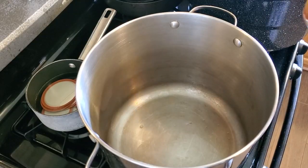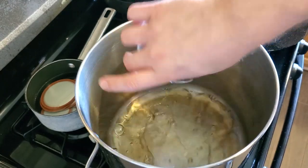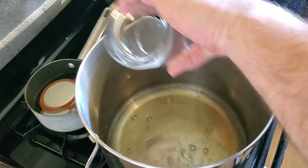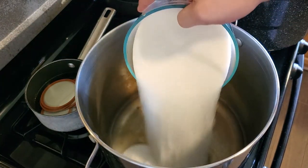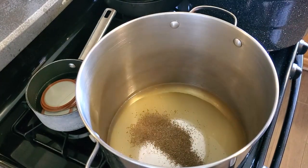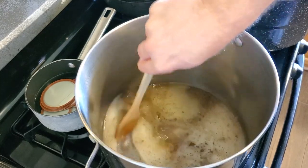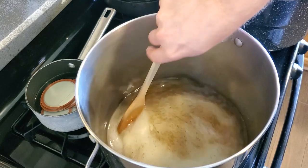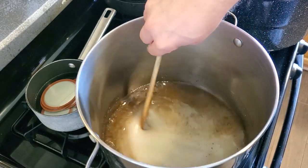Now we're going to start the brine in the big stock pot. We've got our cider vinegar and white vinegar — one cup of each — three and a half cups of white sugar, one tablespoon celery seed, and one tablespoon mustard seed. This will stir together better as the sugar heats up and dissolves. We want to bring this just up to a boil and make sure the sugar is completely dissolved into the vinegar.